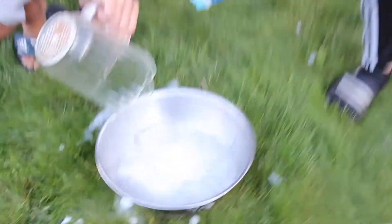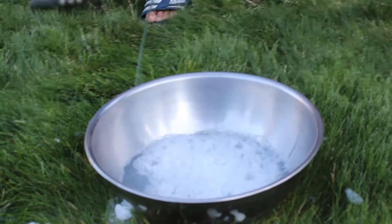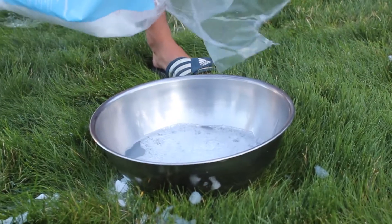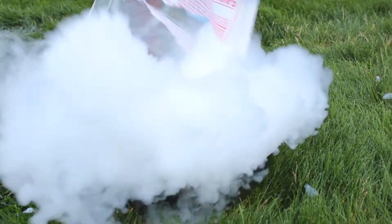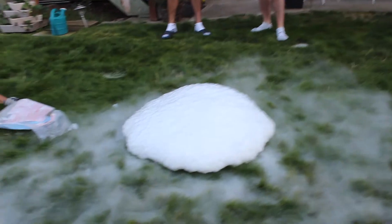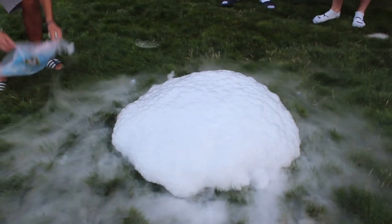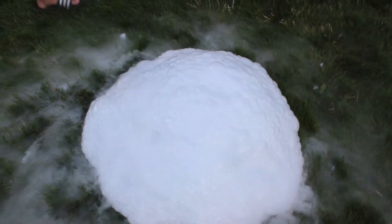Oh shoot! This is a lot of soap. That's a monster — that's a lot of ice and a lot of soap. Need more ice, alright let's go buy some more.